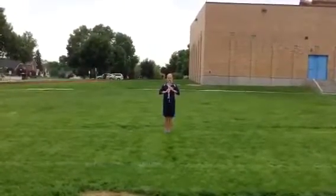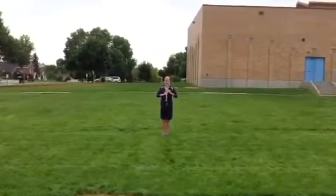This is Emma doing the figure 8 box drill. Every time she slides, she'll be doing a backward march.